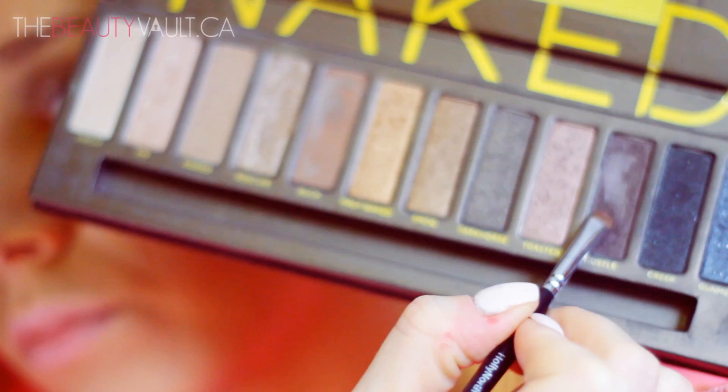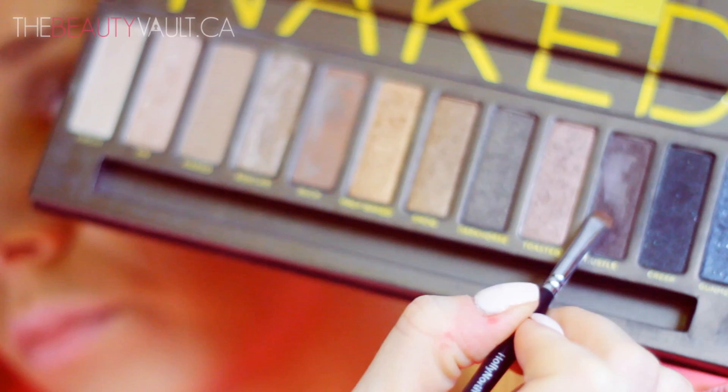And to deepen Toasted, I'm going to take a little bit of Hustle and place that below it to define my crease some more.